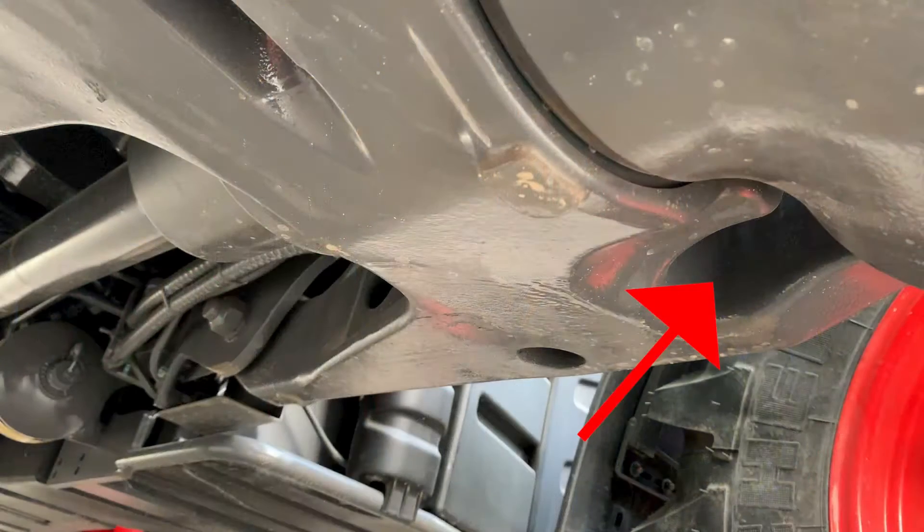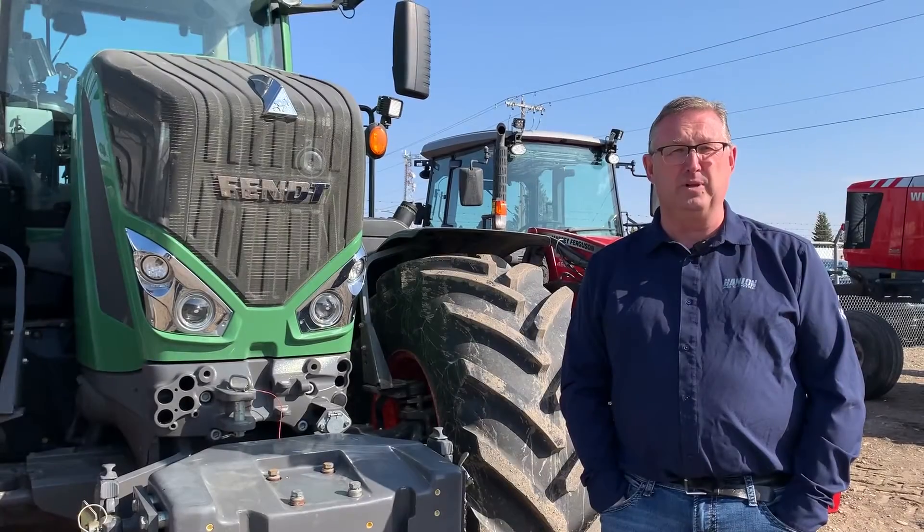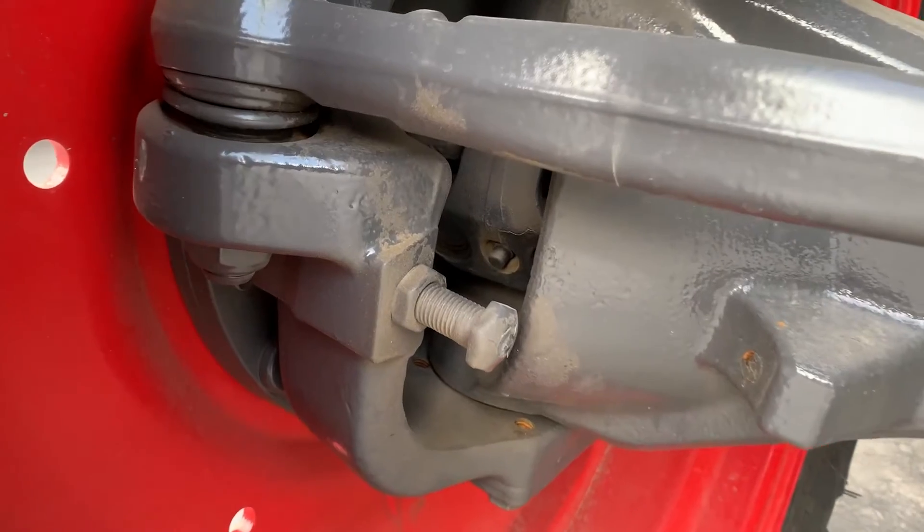There is a grease nipple on the pivot, and there's also a grease nipple on each side on the CV joint inside the axle.